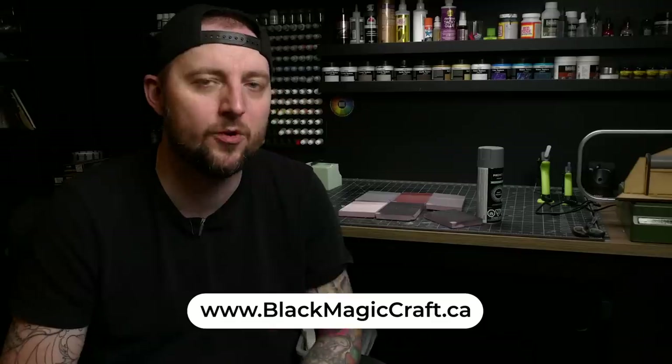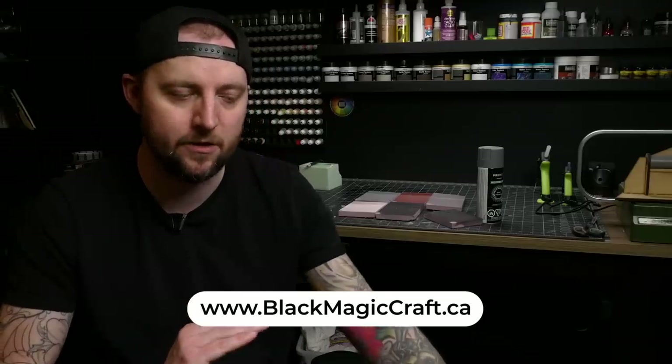If you liked the video, hit the like button. Let me know in the comment section below if you have any other tips for using spray paint on foam that you found useful — I'm sure other people would be happy to hear them. If you want to pick up any tools or supplies for your own hobby needs, you can head over to blackmagiccraft.ca. There I have my essential equipment page where I list all the stuff I use, explain the things, link to them, and you can get it delivered to your home and help out the channel in the process.